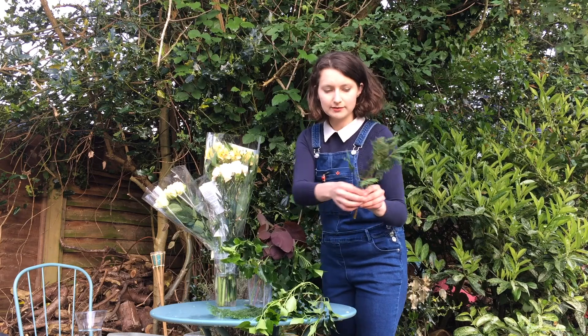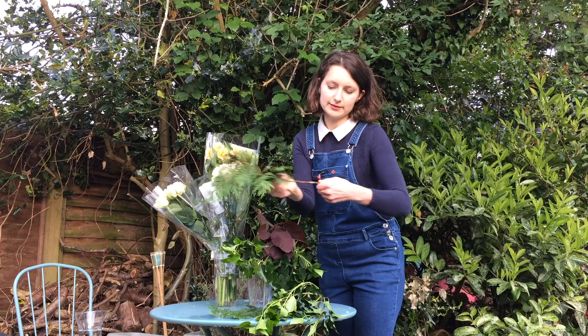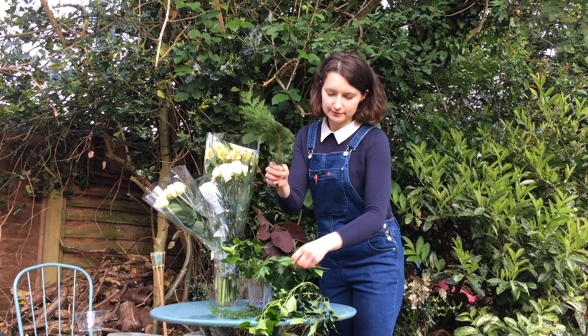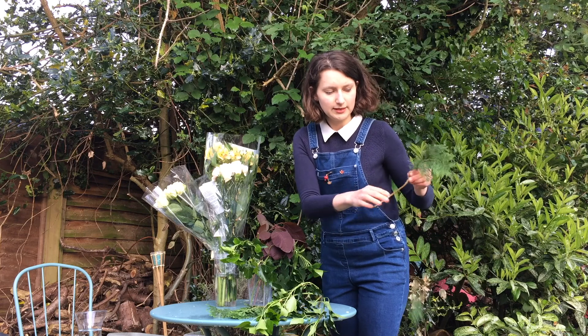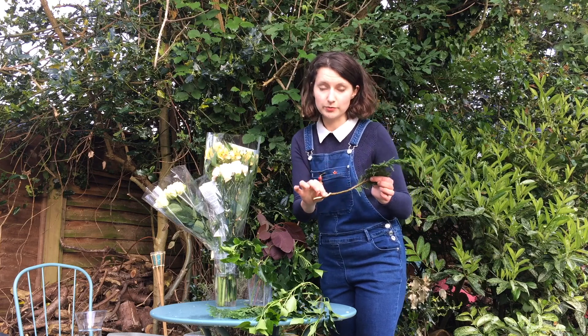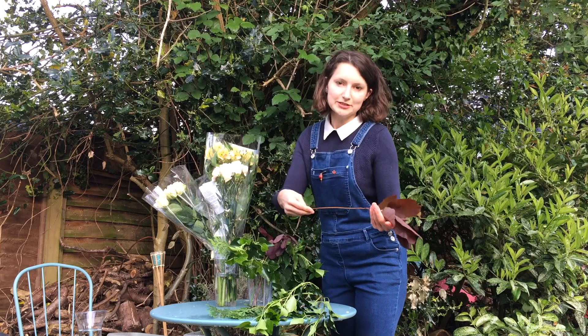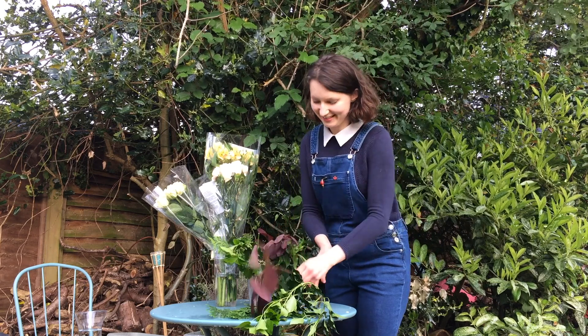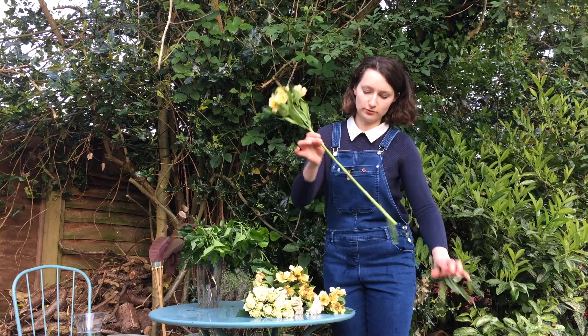So this is the thuja — we can take it apart and make smaller pieces, taking off the leaves and needles. And we have a smaller bit to put in our bouquet. The cotinus is naturally clear so we are sorted, but we need to take off the plastic.